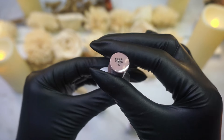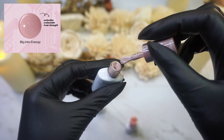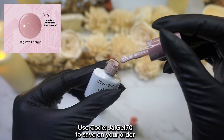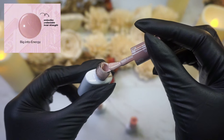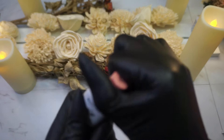Big Into Energy — this is more of an opaque nude, a much more pigmented color. Really pretty, it's a nice muted nude. And I feel like this will transition very well into fall as well.